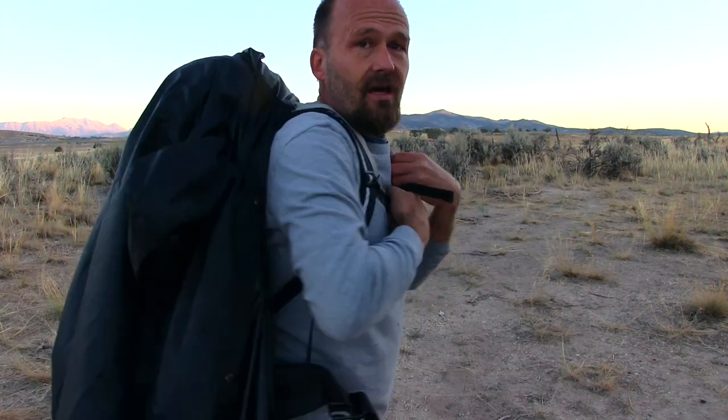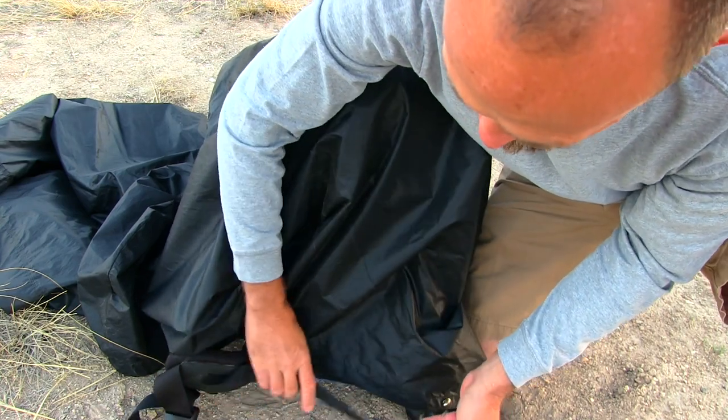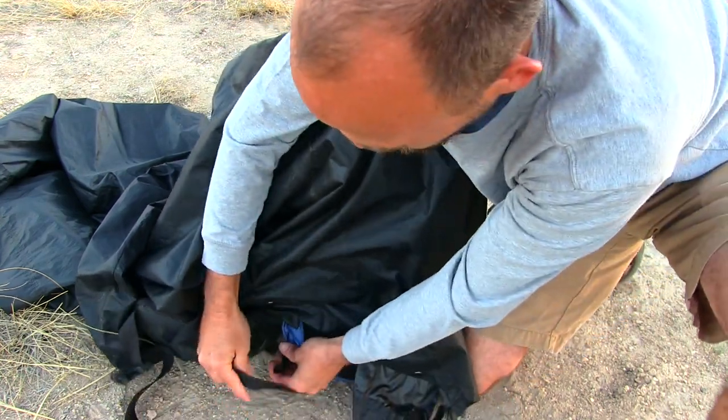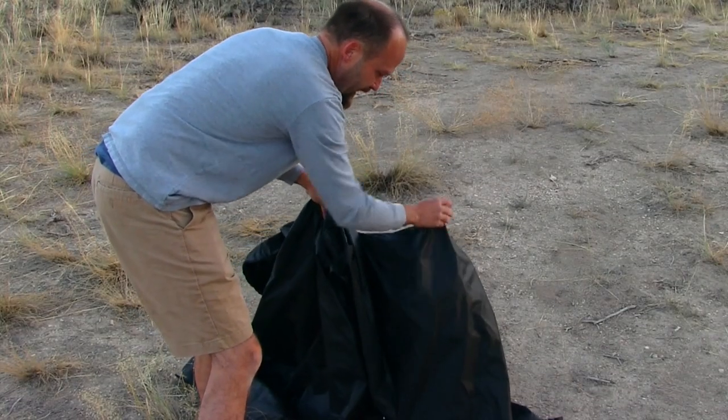My pack is still covered, and you can see this side — it's just draped off to the side. This strap that goes around my hip belt, I run that through this tie out. This is attached to my pack.